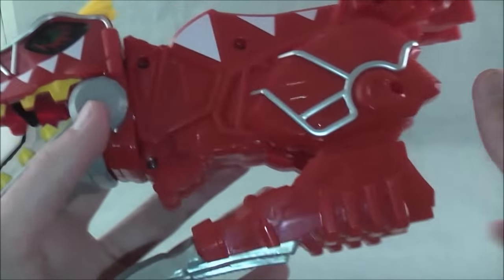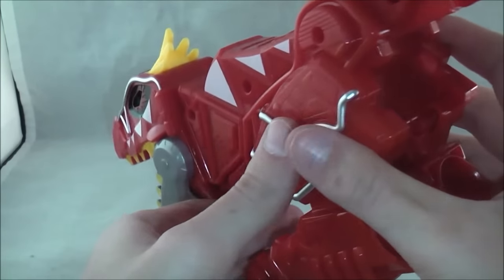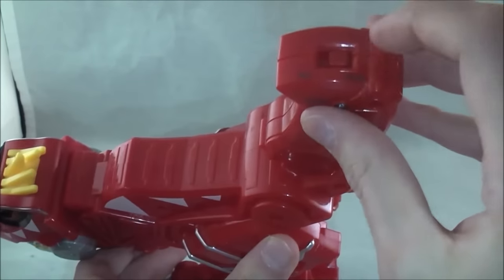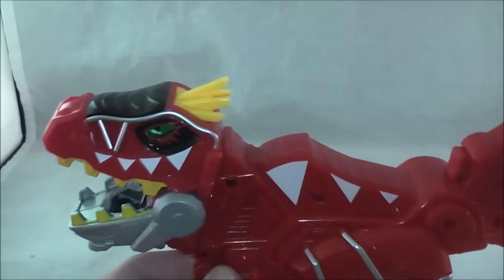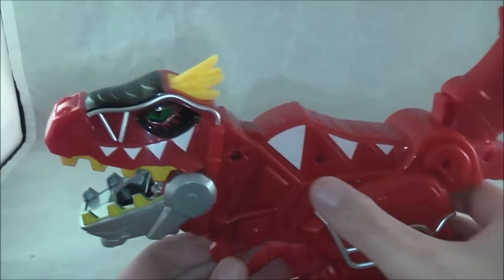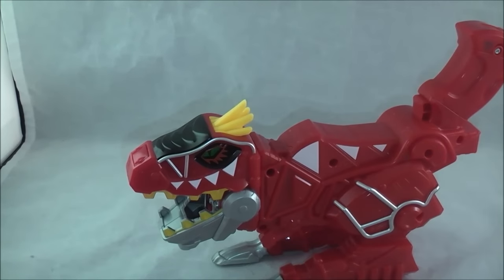So to transform him it's going to be super easy, but first let's do the sounds. The on-off switch is up here, which is kind of nice — it's kind of hidden. Ironically, I want the handle to be hidden, but they hide the switch up here. So you get on and off sounds.